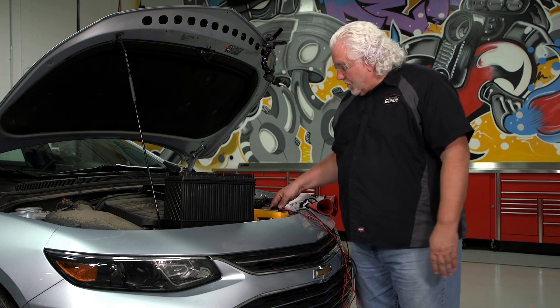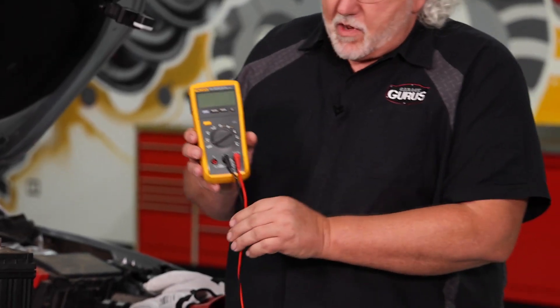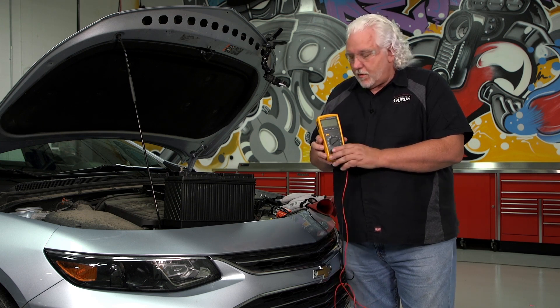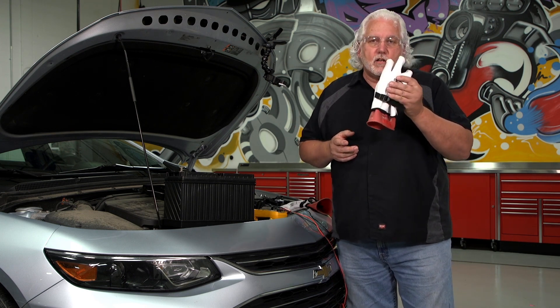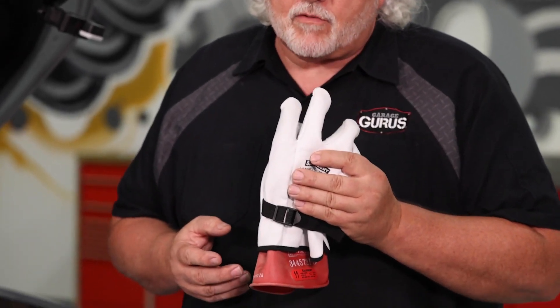We want to make sure that we have all the necessary equipment. Meters and meter leads need to be rated for high voltage — Cat 3, Cat 4 ratings is what we're looking for. We need personal protection: safety glasses and gloves. These are high voltage gloves designed to work on these hybrid vehicles, rated up to a thousand volts.